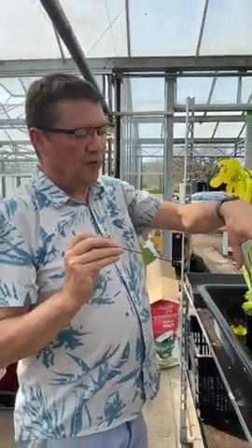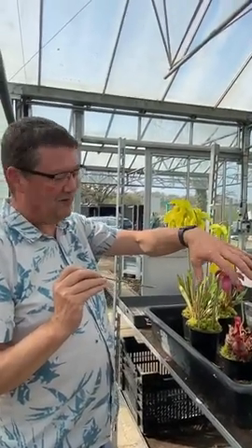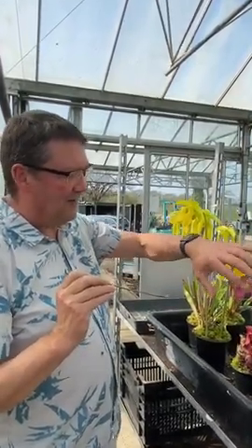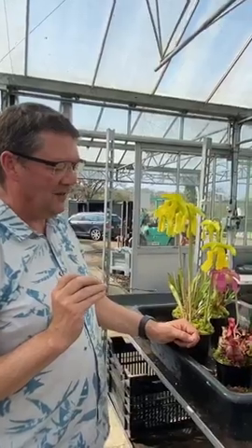I don't use a muslin bag over the flowers here in the UK. There aren't any insects around at all at this time, though I know you do run the risk of getting cross-pollination. I do put net bags over the flowers later in the season, but at the moment it's very early and I don't find there's any need to do that.